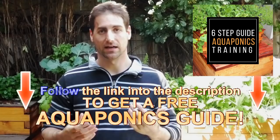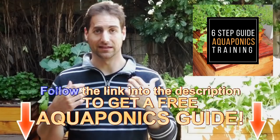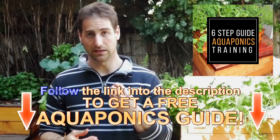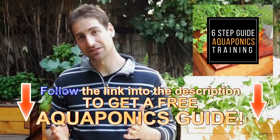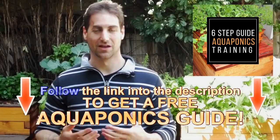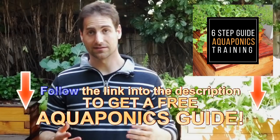I hope this opened your mind and responded to the question: can I completely close the loop in my aquaponics setup? If you are new to aquaponics, I offer a six-step guide training available in the description below. In this training you will find crucial information to build your own aquaponics setup, manage it in the best conditions, and produce sustainable, healthy, and tasty food at home in your own backyard. So download it — the link is just below. If you enjoyed the video, don't forget to leave a like.